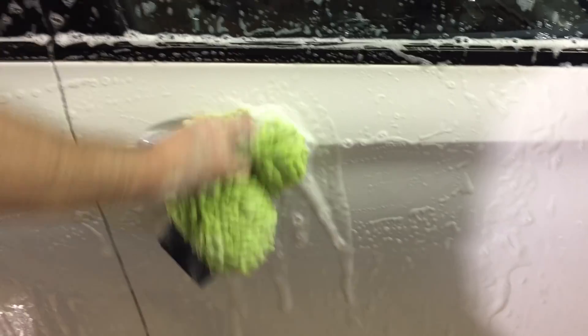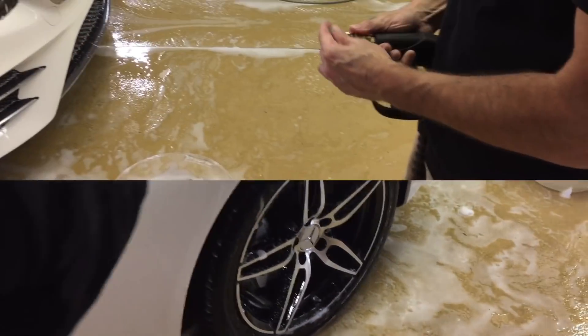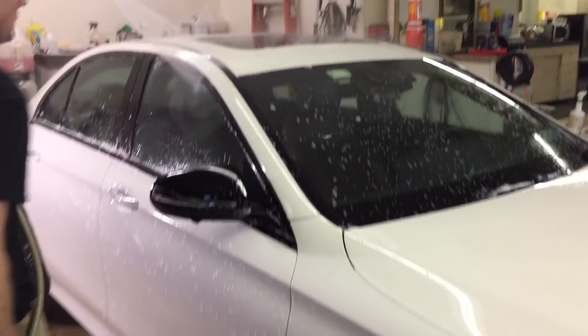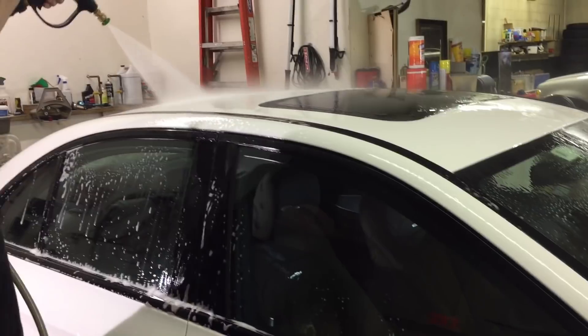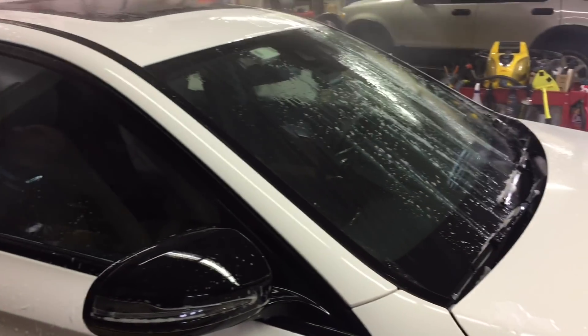I respect all other wash methods and anyone who uses them, and I'll always listen to new approaches, but after doing tons of washing since the late 80s, I can tell you hands down this method will leave you with the least amount of love marks, scratches, and swirls. It's time for a thorough rinse — wash the suds and dirt off from top to bottom.